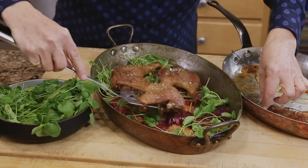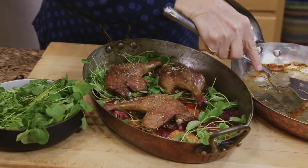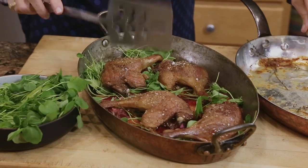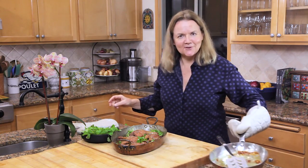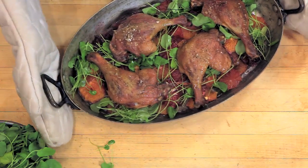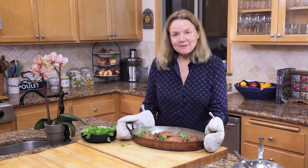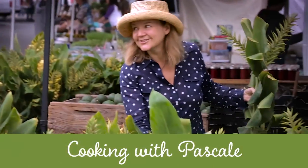And this is this beautiful canard à l'orange. My mum's coming over for dinner soon. I hope you have a lovely dinner. Bon appétit, and I will see you in a couple of weeks. Bye.